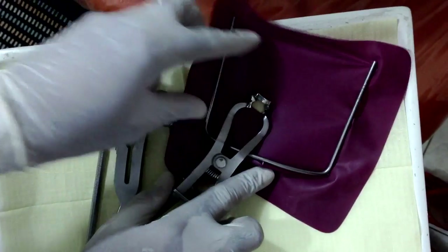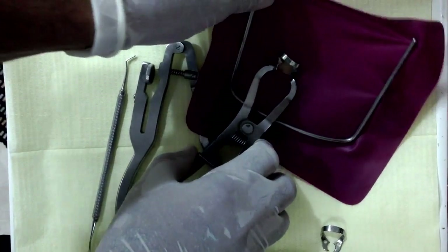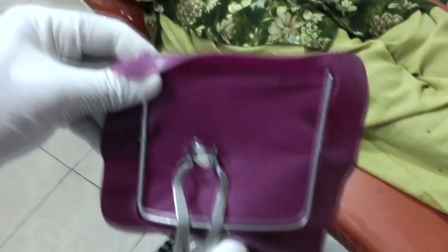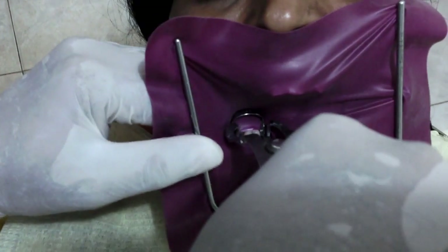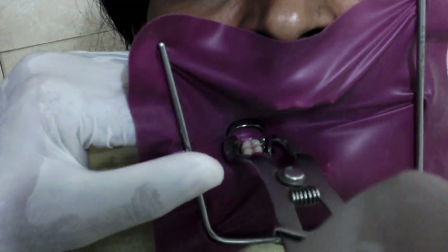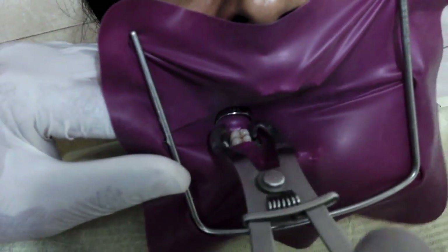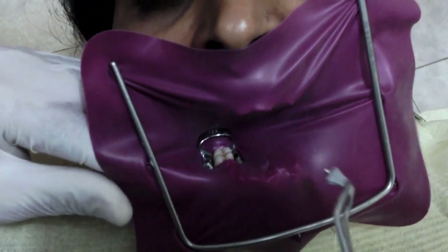Now next is placement — this is relatively quite an easy job. Take it to the patient and gently insert the clamp over the tooth that you would be working on, and guide it onto the tooth. A little bit of adjustment here just to move the clamp, and that's it.